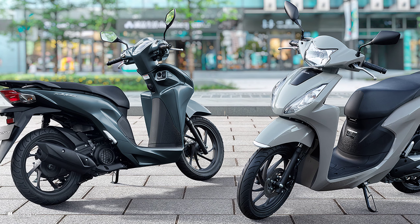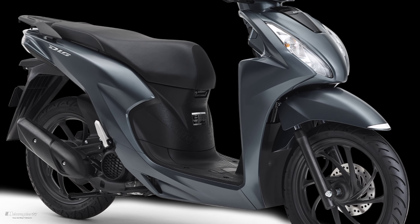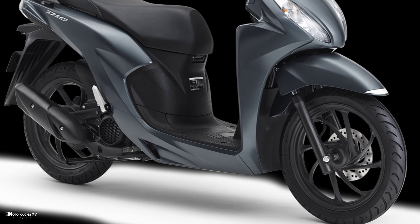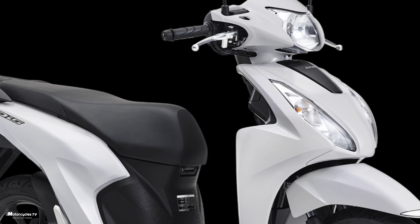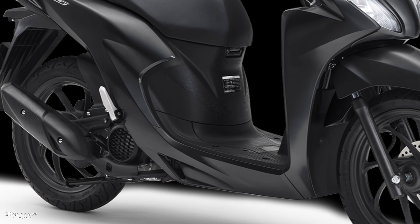2023 all-new Honda Dio Scooter 110i — a small, beautiful motorcycle with styling and design that makes you feel comfortable driving, based on a simple and elegant form. The bold body line and three-dimensional front view enhance the presence.